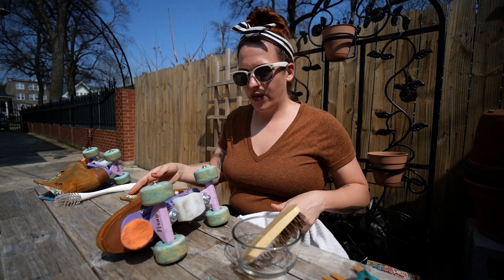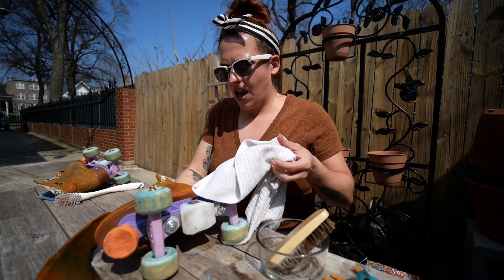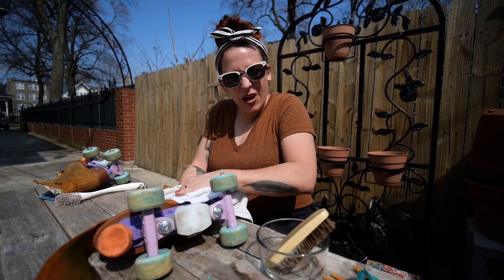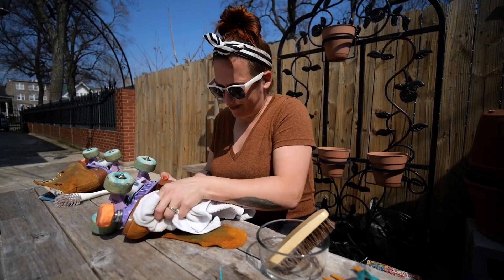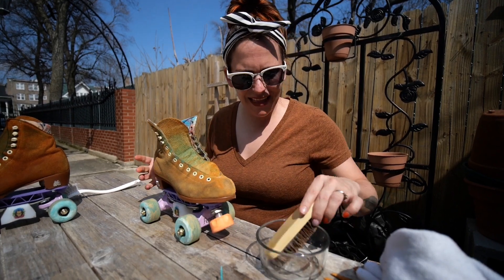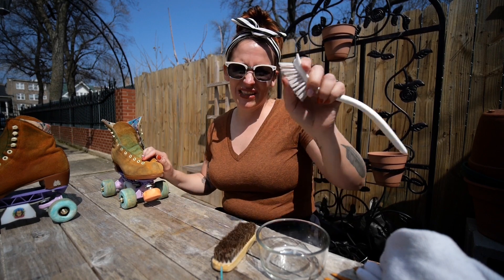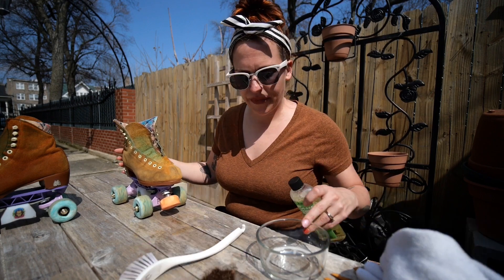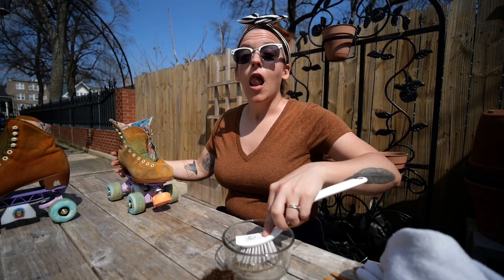After you've scrubbed your skate thoroughly — this whole thing is pretty saturated with soap — take a clean cloth and just wipe it down; hopefully some of that dirt will come off. For my second skate, I'm going to switch from this softer brush to one with a little bit tougher bristles and just see if it gives me a better result with the cleaning.